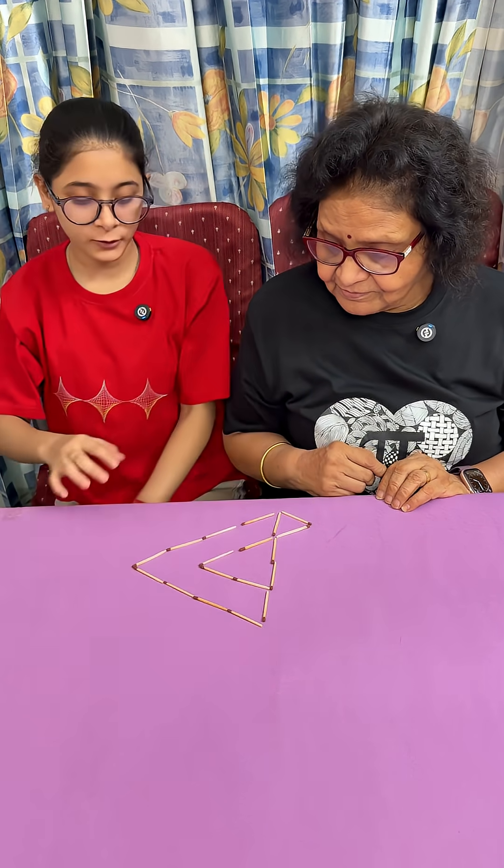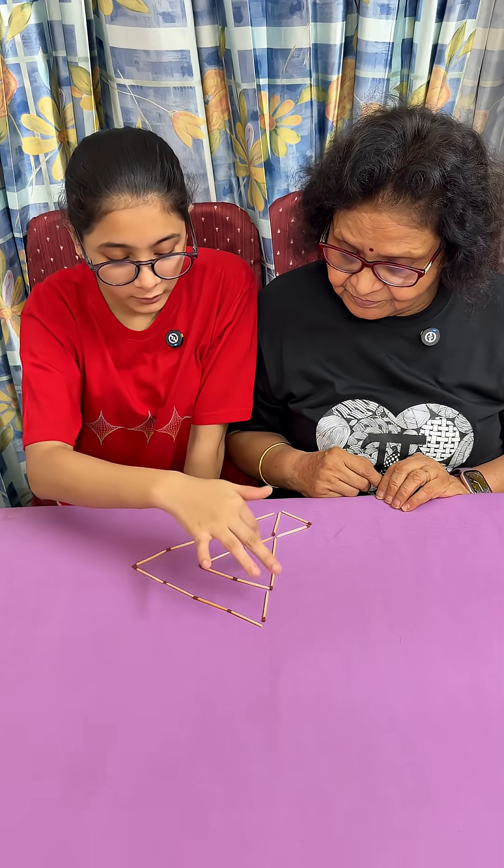Yes. So there are a total of 3 triangles — 1, 2 and 3.